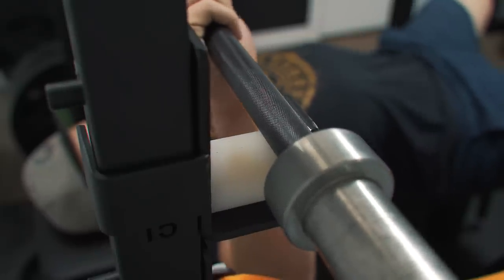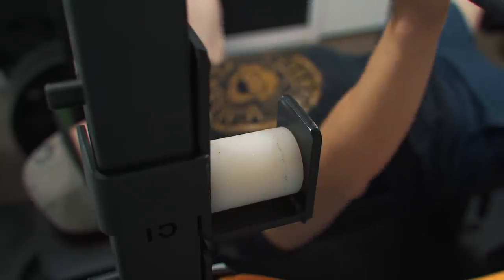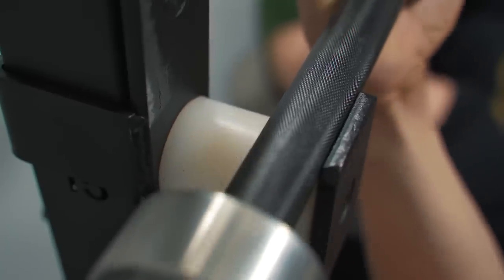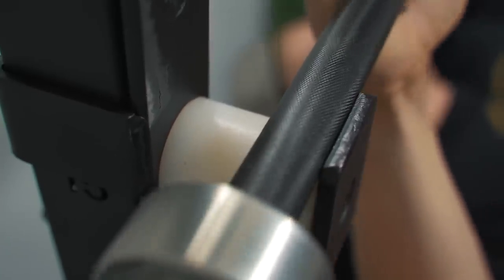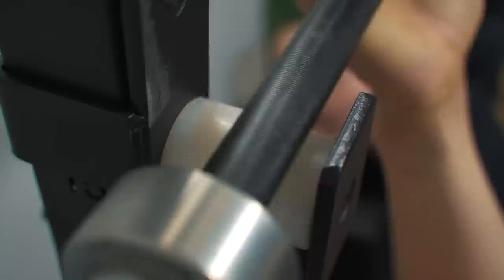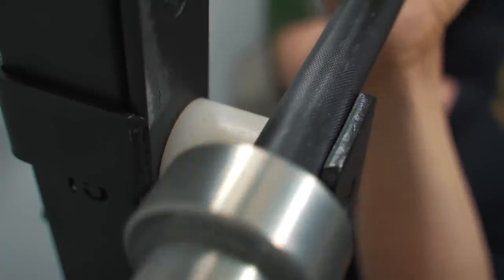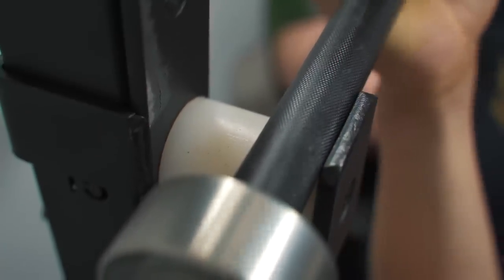The second thing that can be improved are the roller J cups. Don't get me wrong, I love the roller J cups and I'm going to continue using them, but they do have one minor flaw: if you look at the lip of the cup, it's all metal — there's nothing there to protect your bar's knurling from scraping against it. As a powerlifter I don't really use the outer edges of my bar, and I don't have a super expensive bar, so it's not an issue. But if that's a concern, I'd probably find some kind of plastic or soft material to glue on the outside.